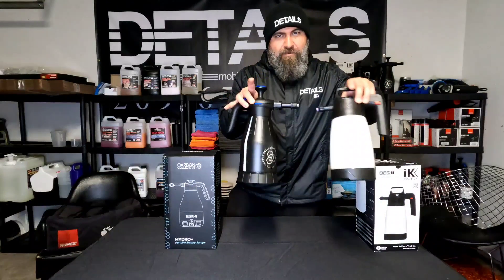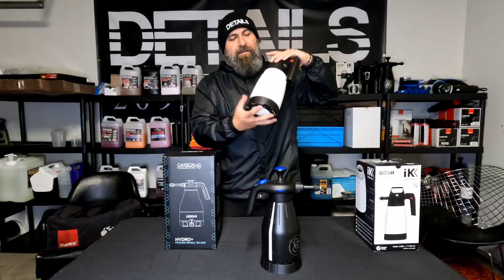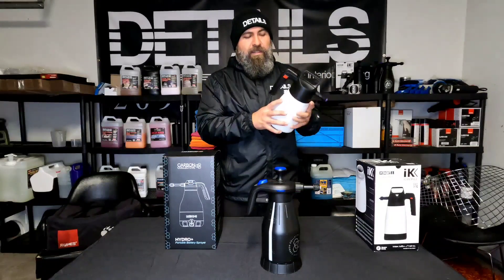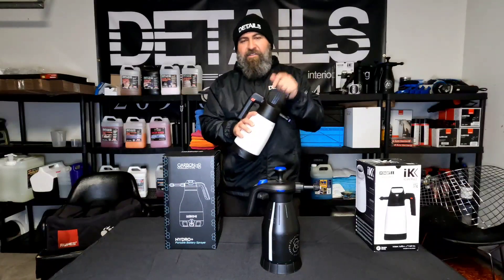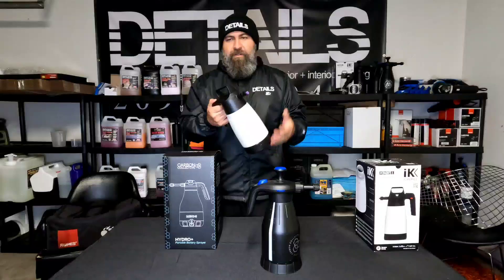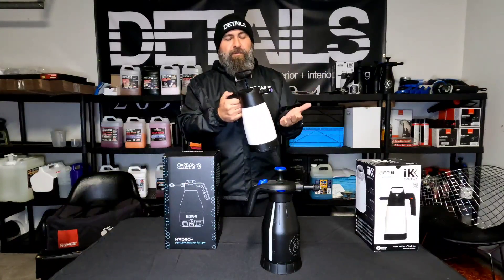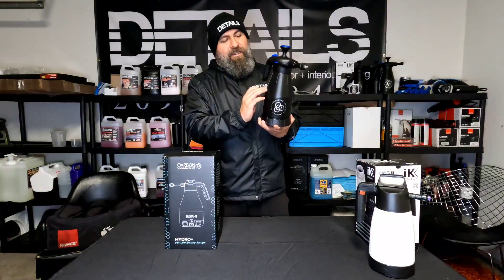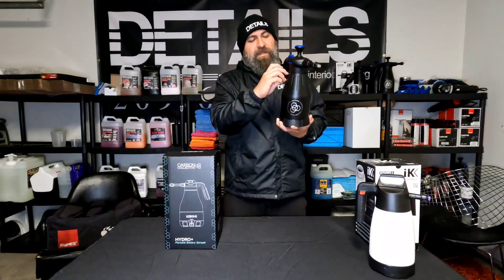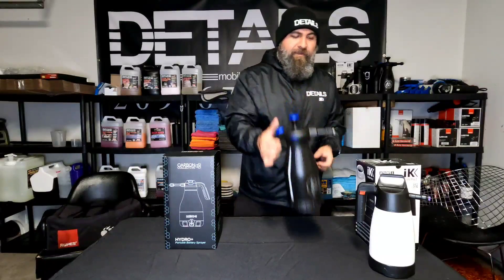Those are the two sprayers currently in use and there's nothing wrong with either of them. You fill them to the marked fill line — you can't fill them completely because you need air inside to pressurize and push out the foam. It's a simple pump sprayer: pump it up, pull the trigger to release. How much you've pumped determines how much spray you get.